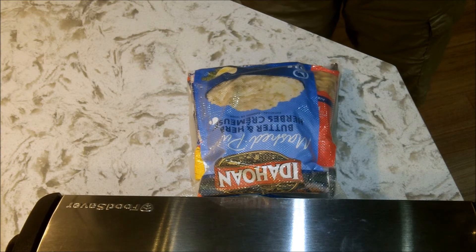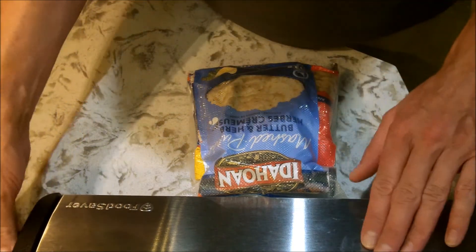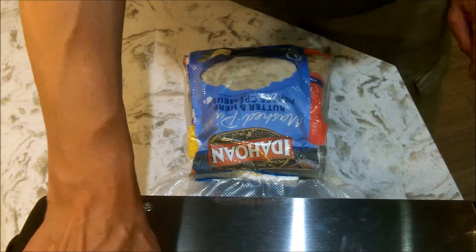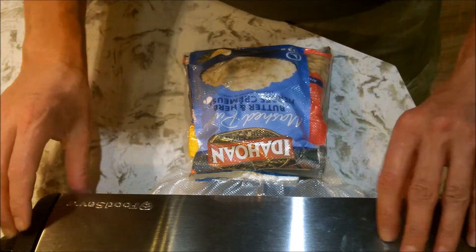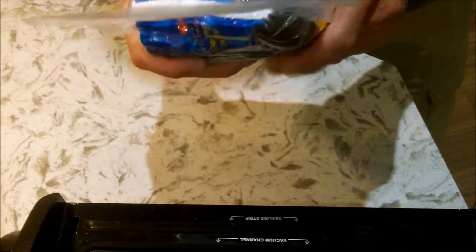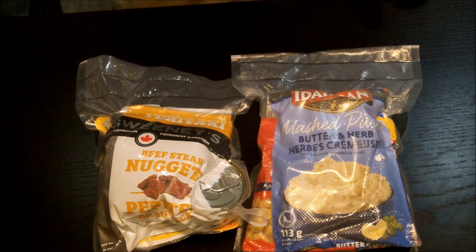There's the first seal. Once that's done, open it up, move down three-quarters of an inch, lock it up, and do a second seal. And there we have it — packed, well sealed, protected, and done.